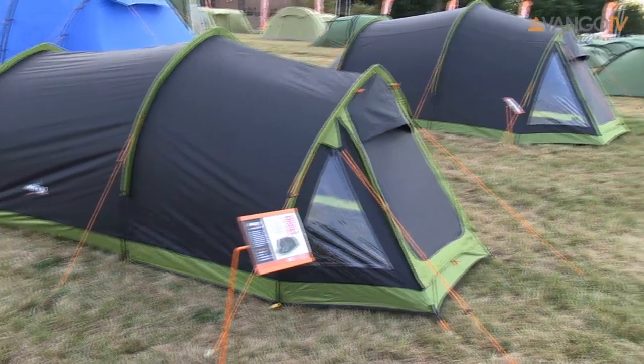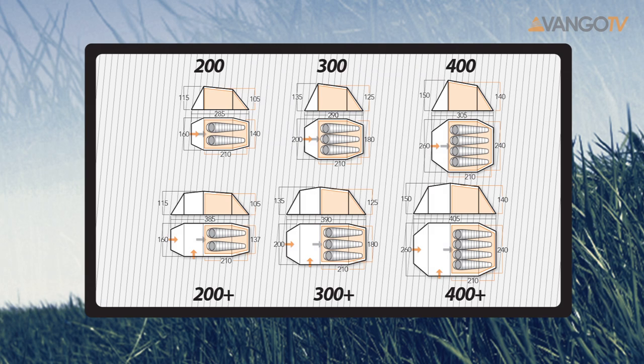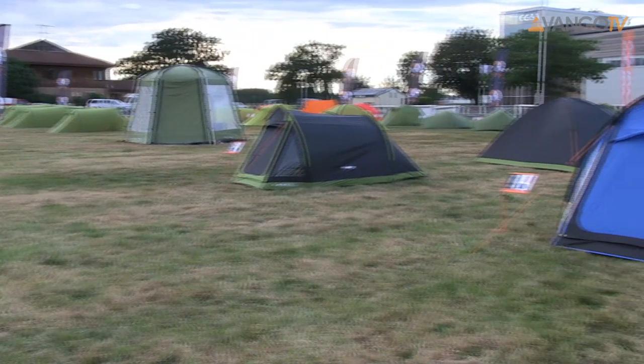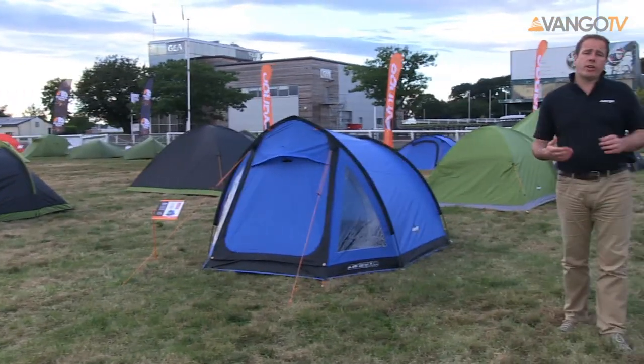Welcome to Vango TV. Today we're going to talk about the Ark. It comes in a two-person, three-person and four-person tent, but also comes with a 200 Plus and a 300 Plus, which have more living space giving you extra living room.